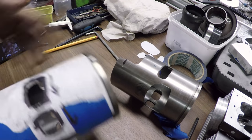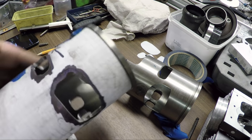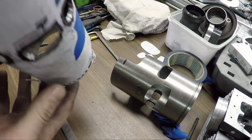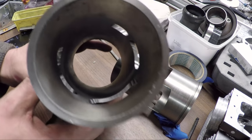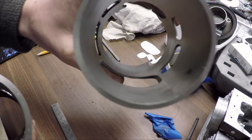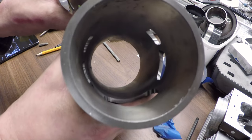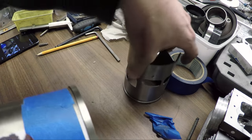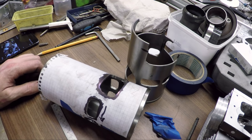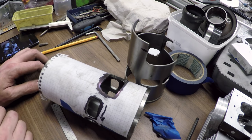So there we go — transfers and exhaust are in. I have a lot of finishing up to do, but at least this is a start. Compare that to the old sleeve — there's a little widening and stuff to do, but yeah, it's a good start I think. So thanks for watching, subscribe, thumbs up would be nice, and see you next time.